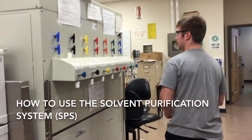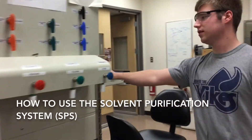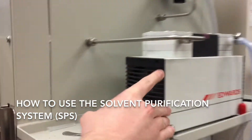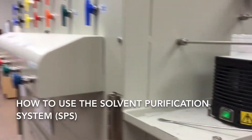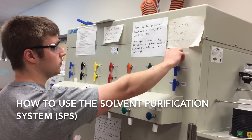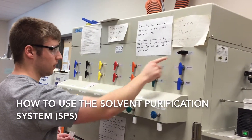You want to begin by moving over to the right side and turning on the vacuum pump. That's the first step, and then you want to turn on the vacuum — this black nozzle here to your left.